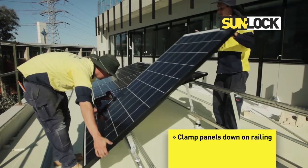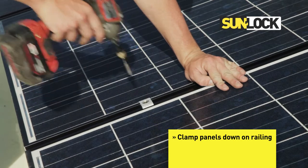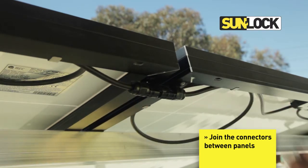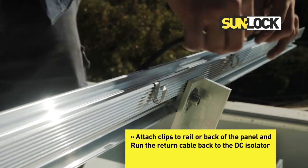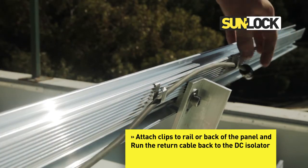Clamp panels down on railing. Join the connectors between panels. Attach clips to rail or back of the panel and run the return cable back to the DC isolator.